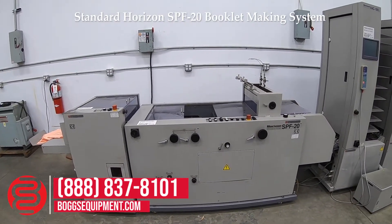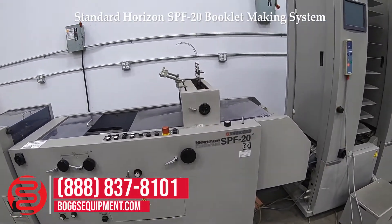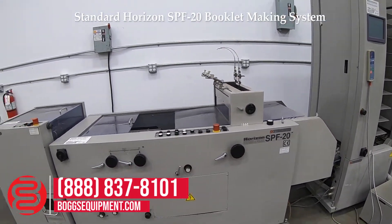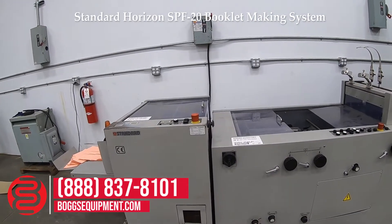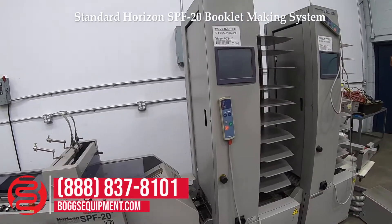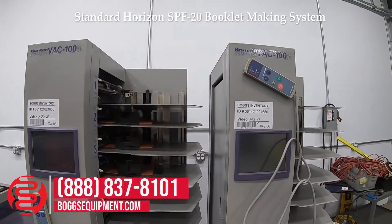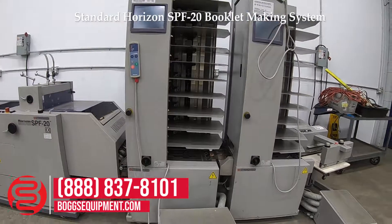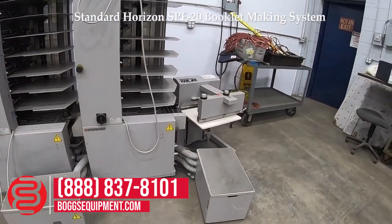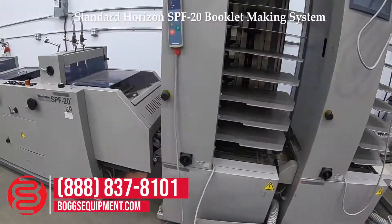Here we have a Horizon stitch and fold system — the stitch and fold SPF 20, FC 20 trimmer, VAC 100A, and collating towers along with the two vacuum pumps of the towers and a stack here. We're going to demonstrate it operating.